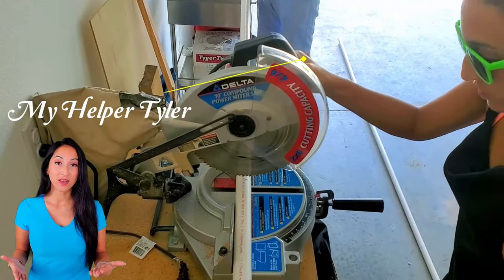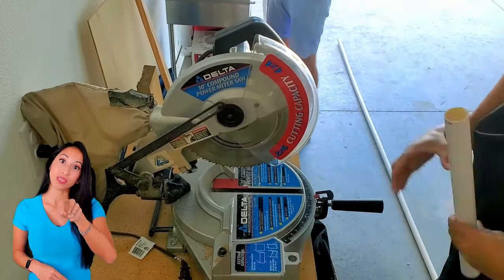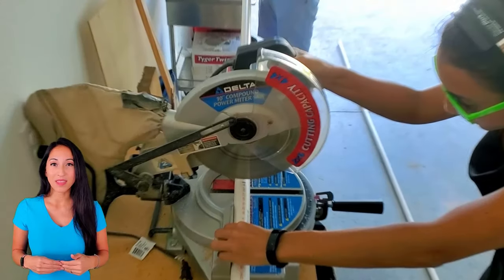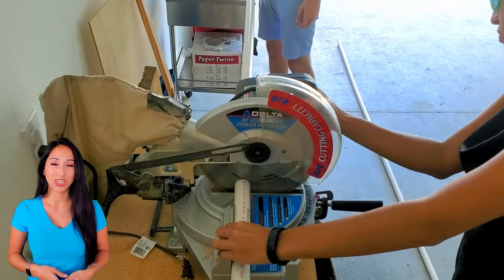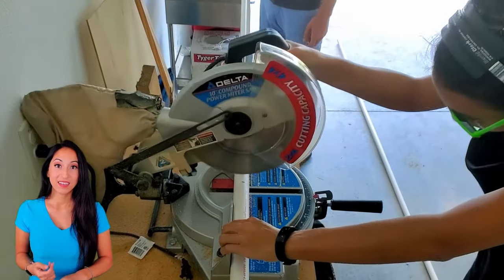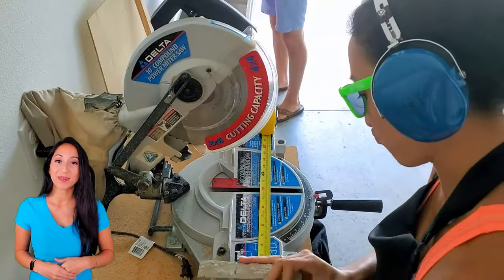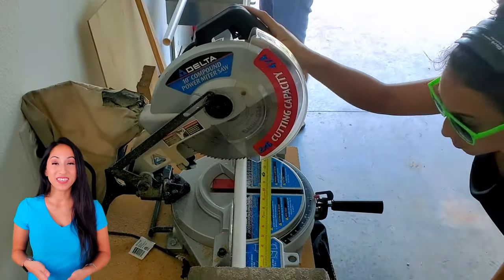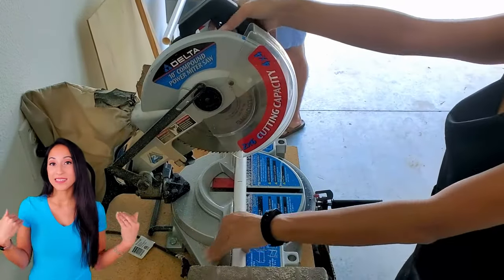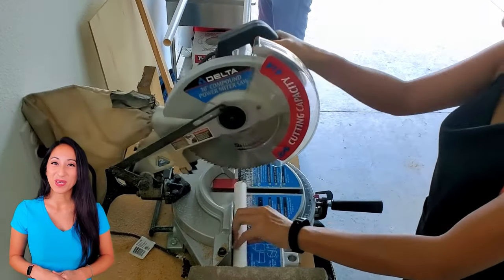When using a chop saw, you want to line the edge of the blade to the edge of your line, because blades vary in width — it could be like an eighth of an inch — and that will change your measurement when you cut. Always double-check your cuts, examining them right next to each other to make sure they're even. And don't forget all your safety gear: glasses, a dust mask, an apron, and gloves if you want — it's always better to be safe.